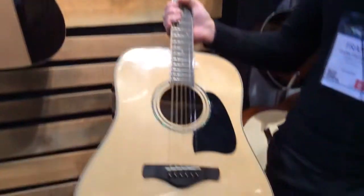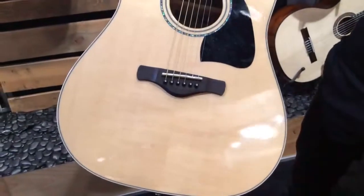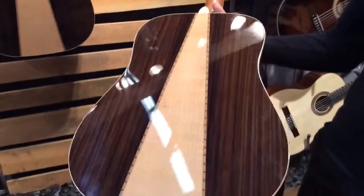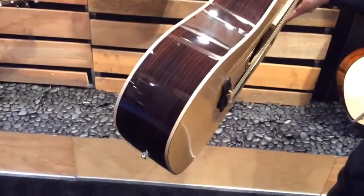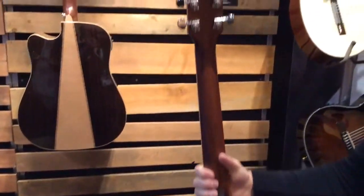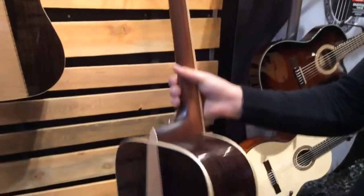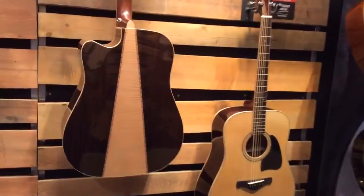These guitars both feature solid spruce tops, abalone rosette, a three-piece rosewood and flame maple back with rosewood sides, maple binding on the body and neck, die-cast Grover tuners, and both models feature bone nut and saddle as well.